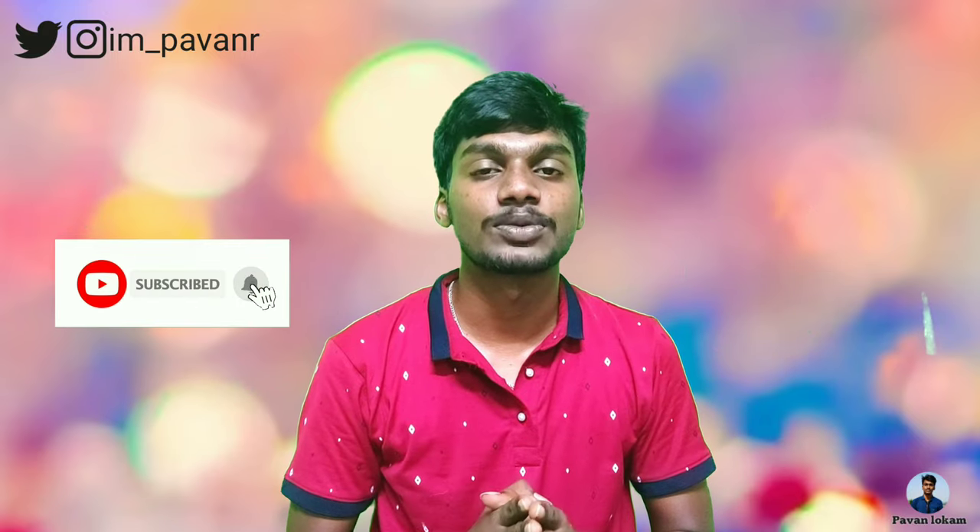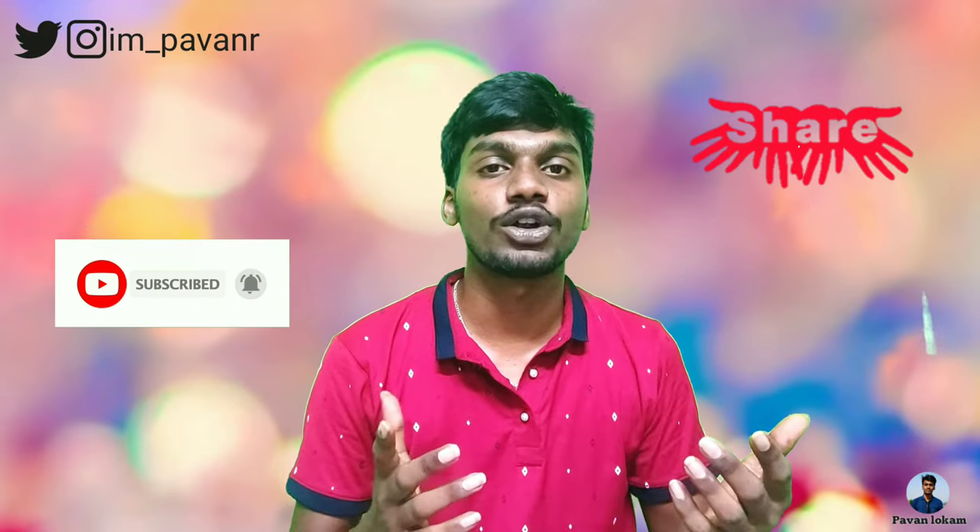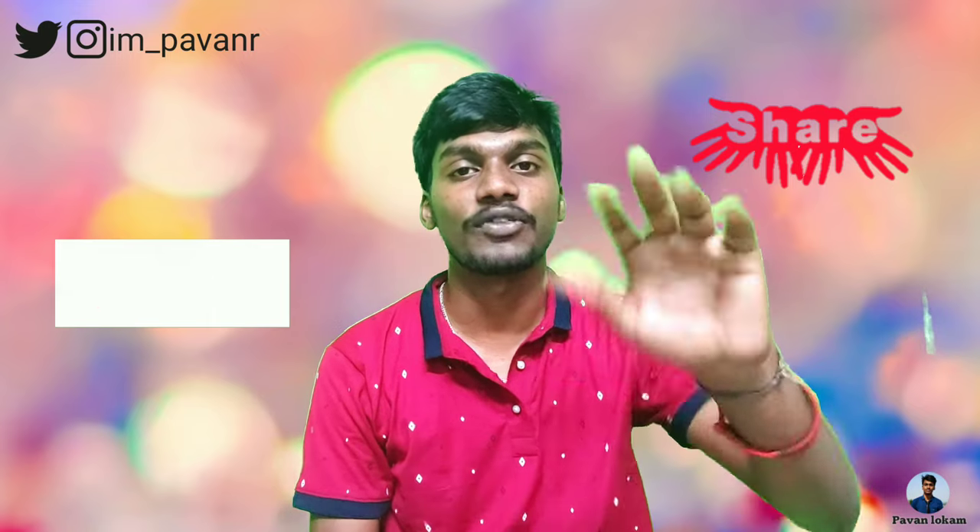So if you like this video, please like and share it with your friends. Please like, subscribe, and subscribe to my channel. I will see you in the next video. Bye from Pavan.